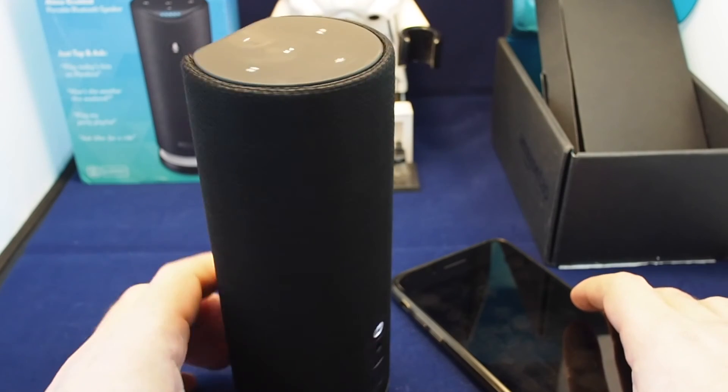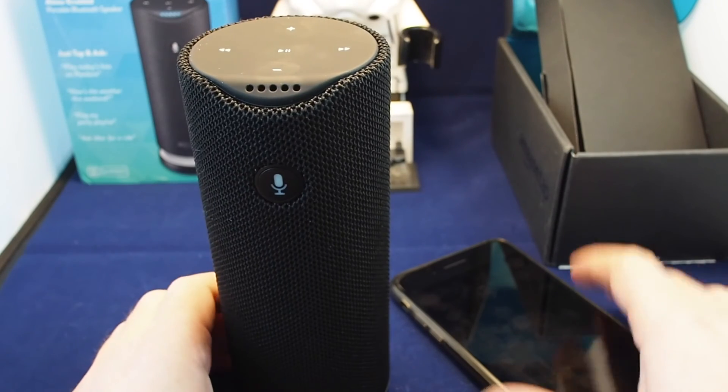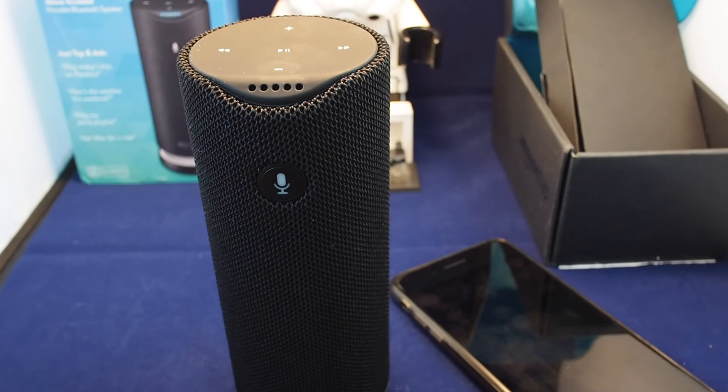Those are some of the basics on setting up the Amazon Tap. In our next video we'll demonstrate some of the capabilities of Alexa — be sure to check that out. If you have any questions, please leave a comment, and don't forget to give us a thumbs up. See you next time.